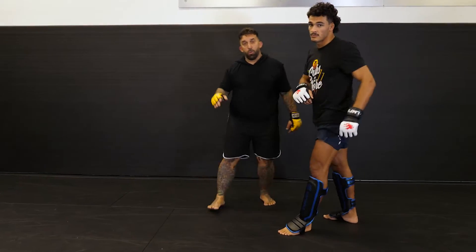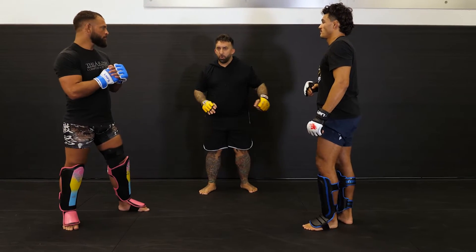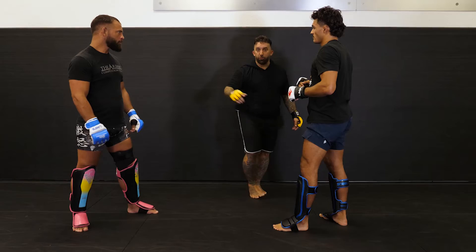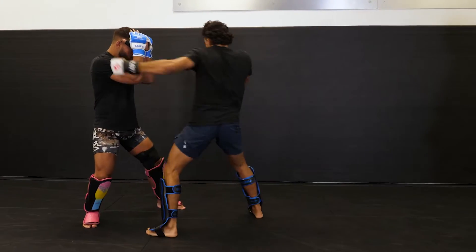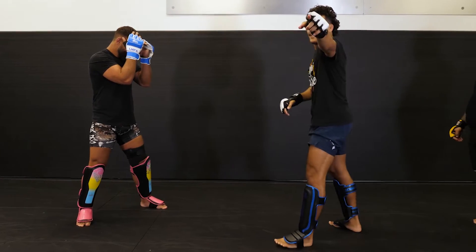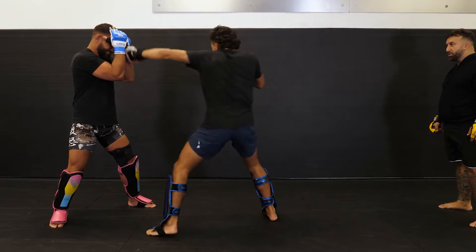So now I'm going to bring in Jordan and they're just going to go one for one. Nice and easy — punch, kick, punch. Or punch, kick, punch — lead to rear, or rear to lead. That was a test — it was a test for y'all. Y'all need to pay attention.